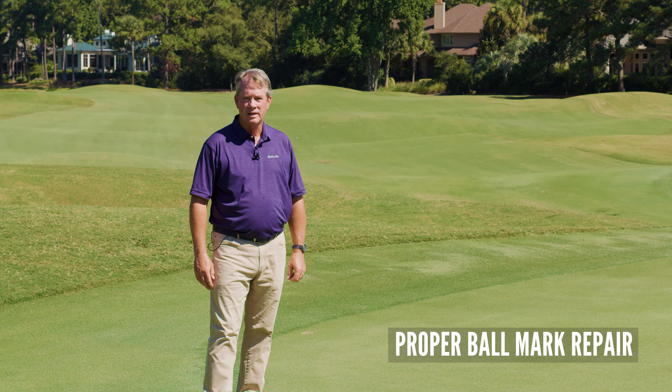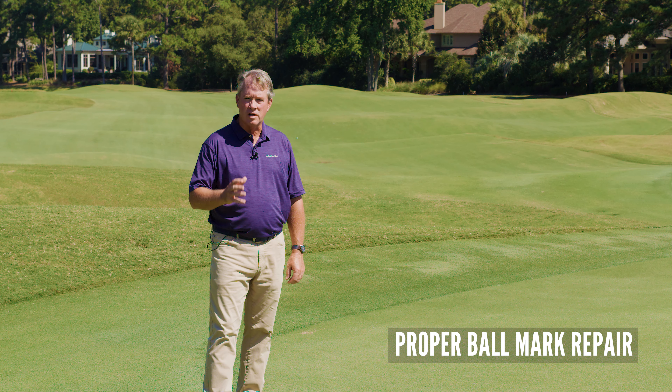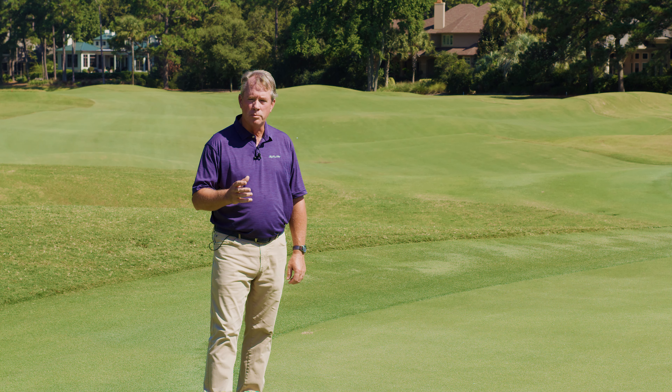Welcome to Long Cove Club. I'm Bob Patton, Director of Golf. There's no element of golf course conditioning more important than having good putting surfaces.